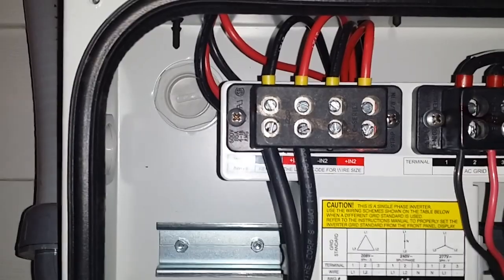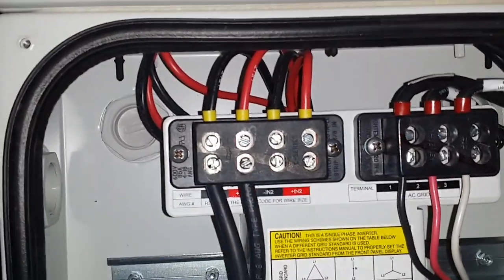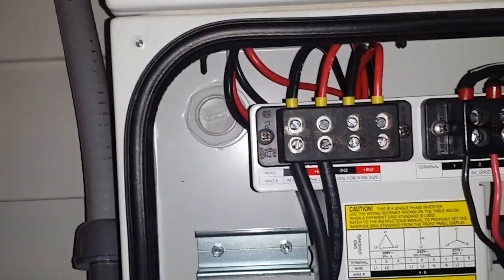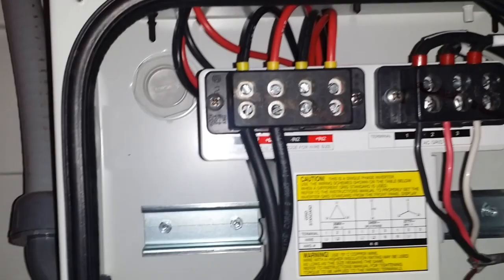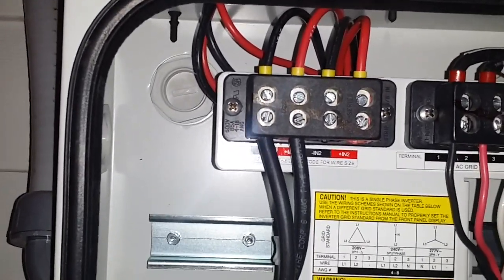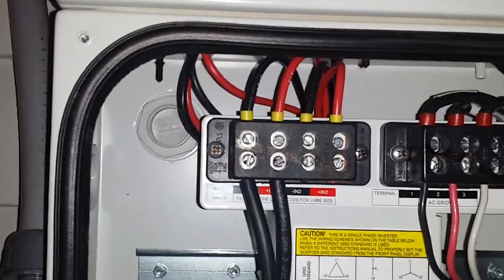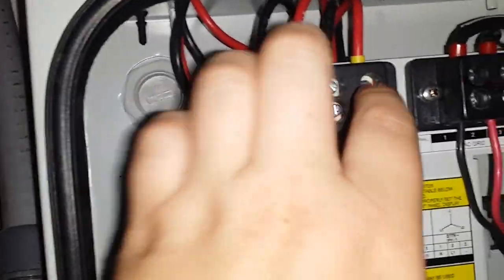So with two MPPT channels, you'd run two separate strings — one going to east-facing panels and one to south or west-facing panels. In my case, all my panels are south-facing, so I'm running parallel bridged mode — not using the two separate channels. You can see I only have wires going into one channel, and in the other compartment they're bridged together acting as a single channel.